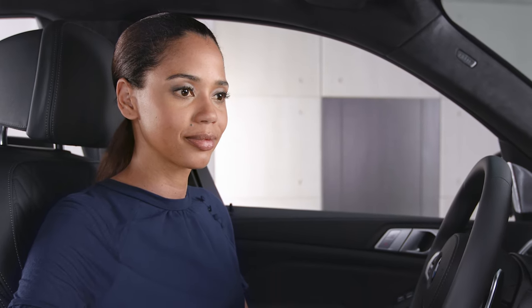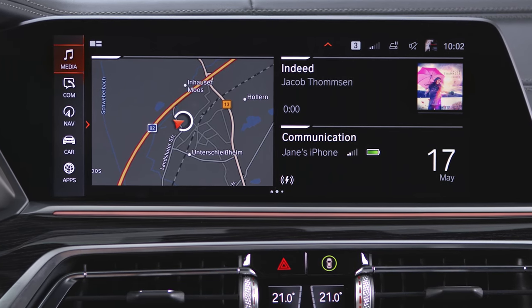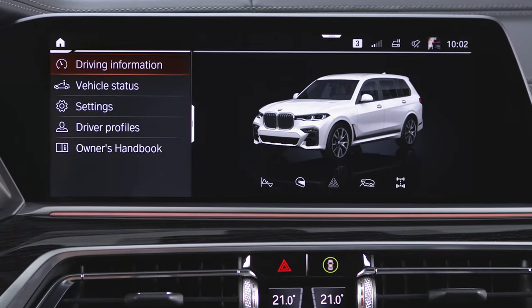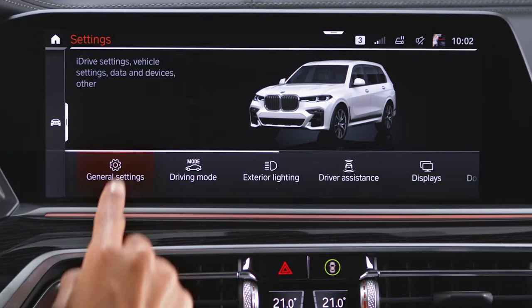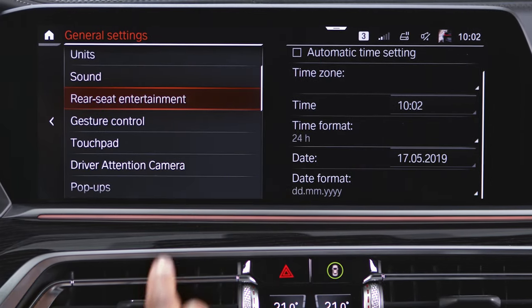To find the gesture control menu, use BMW's intelligent personal assistant or go to Car, Settings, General Settings, Gesture Control.